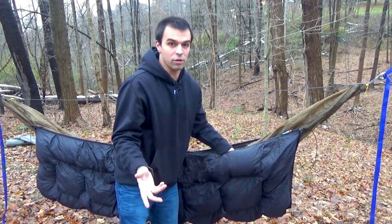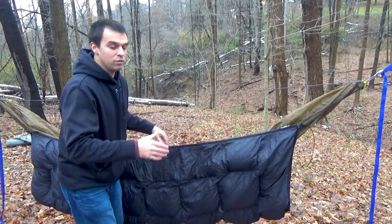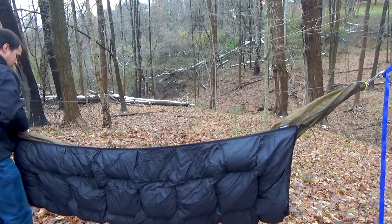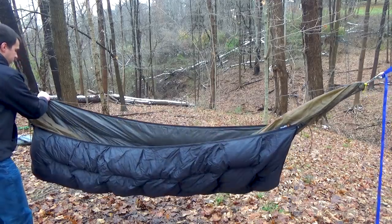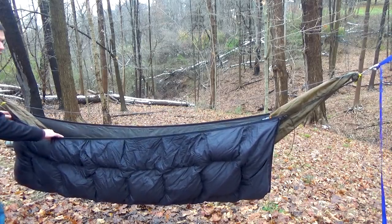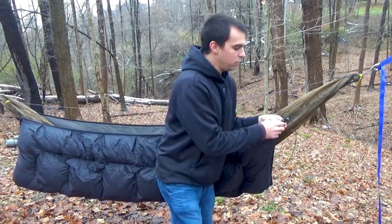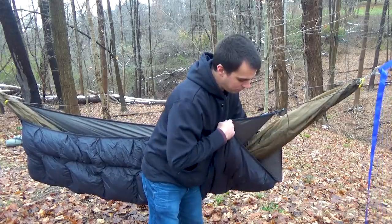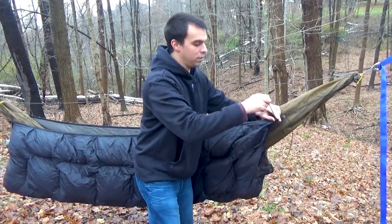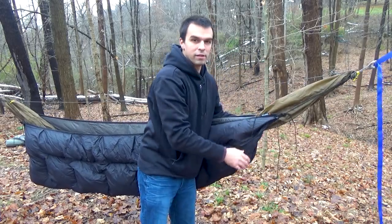We're going to do the same thing on the head end but in reverse — where my head is, we want the opposite end pulled up near the tree. We're just taking it and dragging it up, and not pulling the other side up as far, so we have a quilt angled like that. The second thing is to adjust the tension of the shock cord that closes the ends of the under quilt — that keeps all your insulation in. With these, don't overthink it, just pull them tight. It's really simple.